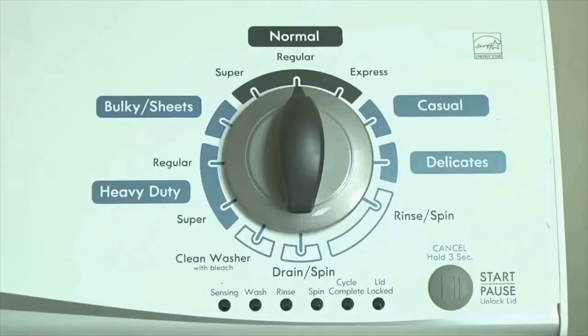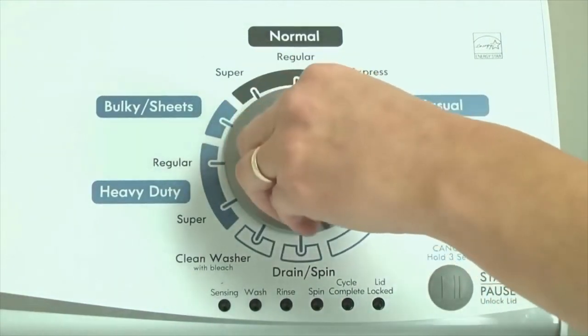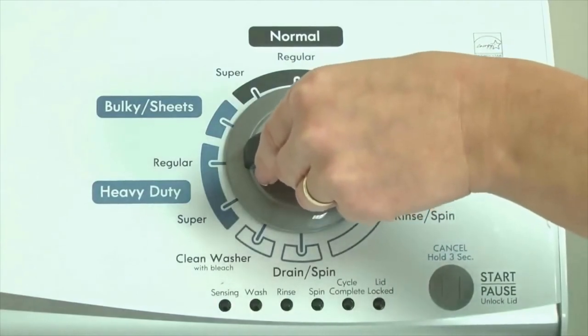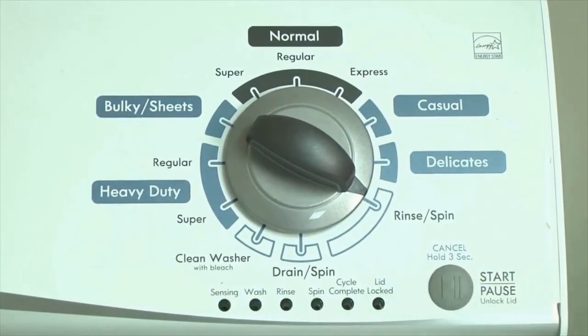Here's how to enter diagnostic mode to retrieve error codes on any brand of vertical modular washing machine. Step 1: With the washer shut off and all indicator lights off, turn the control dial 1 complete rotation — 360 degrees counterclockwise — stopping with the dial pointing straight up. Then quickly, within about 6 seconds, turn the dial 3 clicks clockwise, 1 click back, and 1 more click clockwise. All the green status lights blink when you successfully activate diagnostic mode. Now your washer is in diagnostic mode.